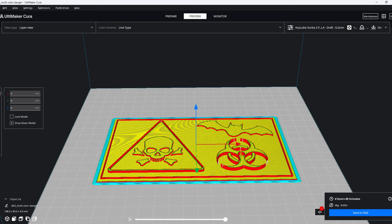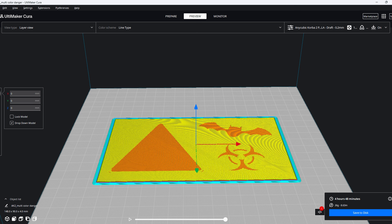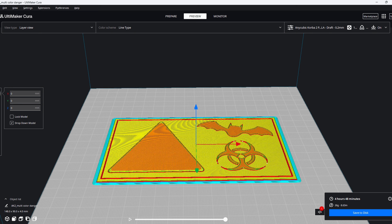Layers 0 to 7 will be our base — we are going to use orange filament. Layers 7 to 21 will be the triangle and the bat in black. Layers 21 to 30 will be the skull and the triangle frame in red filament. And the last part, layers 30 to 39, will be the biohazard symbol in white.